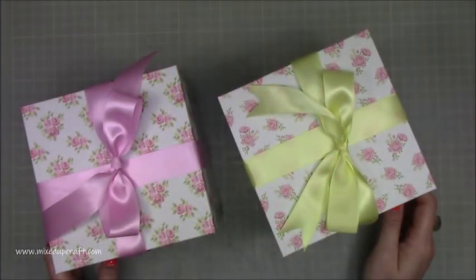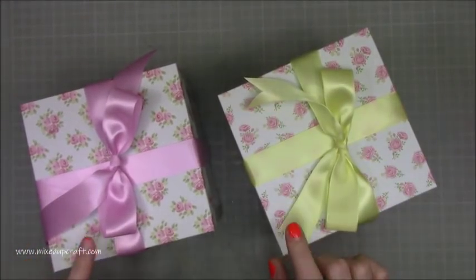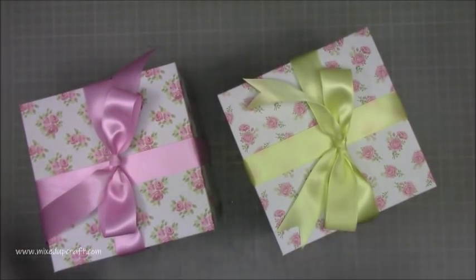Hi everybody, it's Sam at Mix Up Craft. Thank you for watching. This is another tutorial of the box. I am going to take this box off — if you've already seen this one go up today I'm going to leave it there. There's nothing wrong with it, but I just don't know — I'm one of these people that if I'm not a hundred percent with something it really bothers me. I knew there was still another way to put this together, and I've come up with a more deconstructed way.